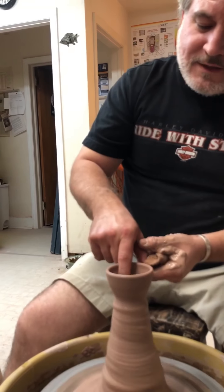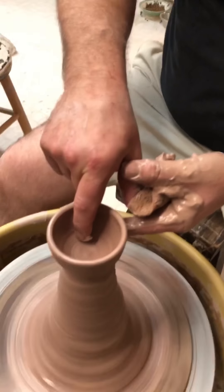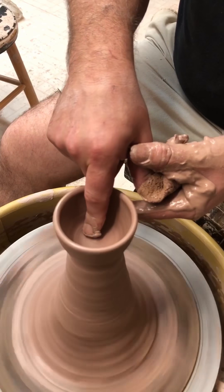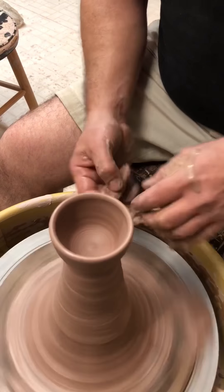When you're compressing, you want to compress several times towards the center because you're compressing into malleable material. It's got give, and we're trying to squeeze those platelets really close together. I'll get a rib down in there in a minute.